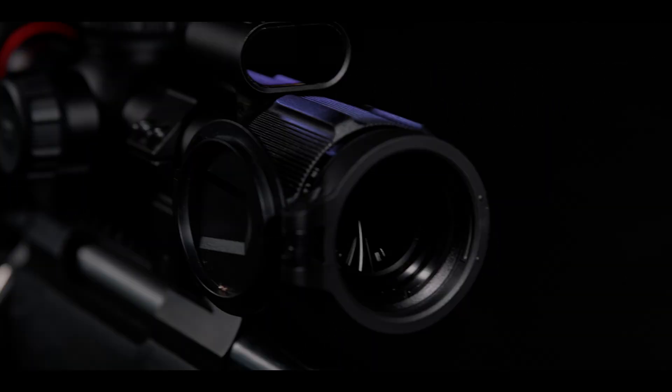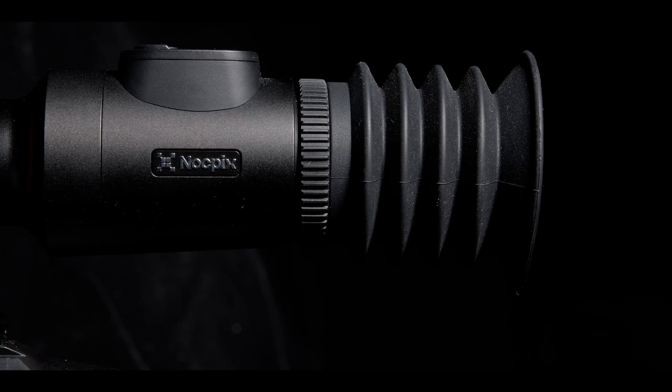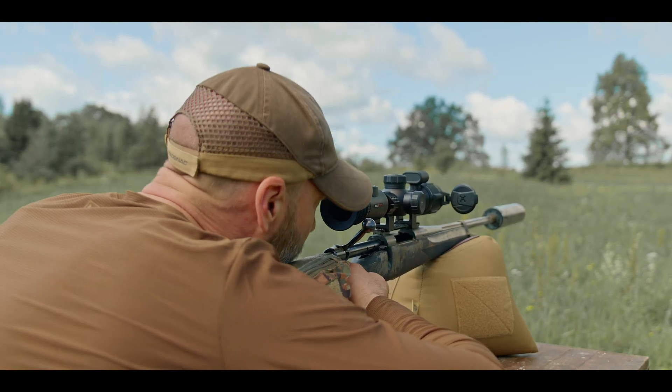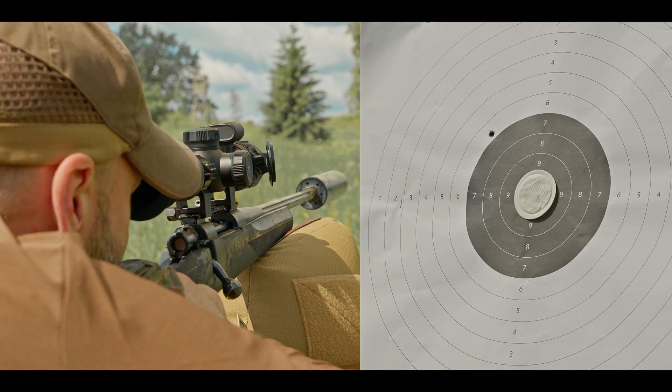In this video, I'll show you how to zero the Knopix Bolt thermal scope. Zeroing the Knopix Bolt is just as simple as with other Knopix scopes. Once your rifle is positioned on a rest and you've placed a thermal pad on the target, take a test shot aiming at the center. This will show how far off the point of impact is.